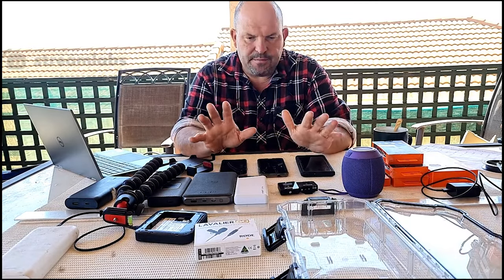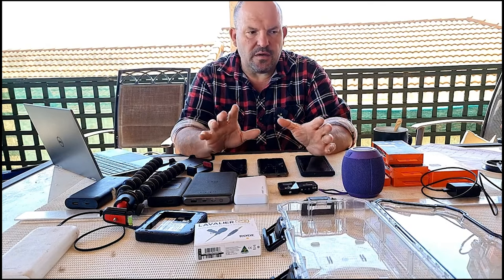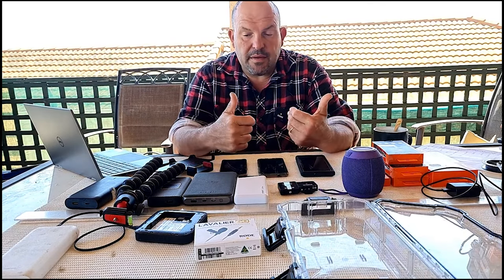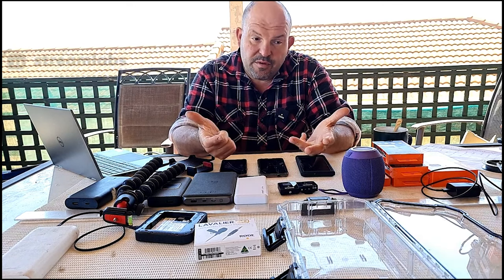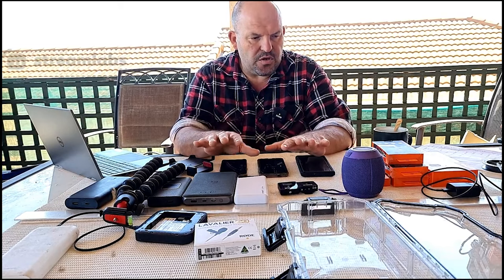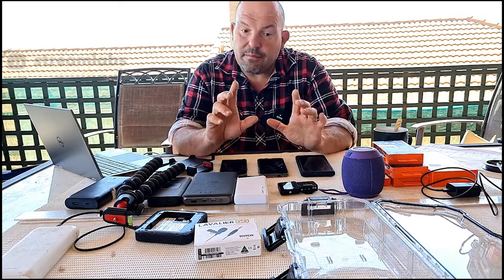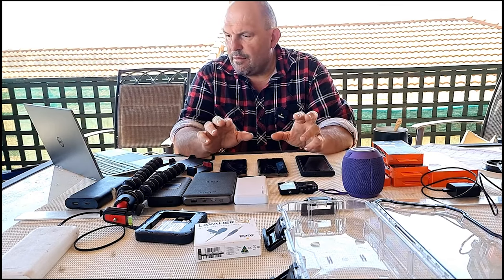Welcome to today's stream. I'm a live streamer who has been streaming since 2018, made a lot of mistakes along the way, and learnt from some of them. What I'm going to do today is show you my actual live streaming setup. The best way to start is to dispel some of the myths associated with live streaming.